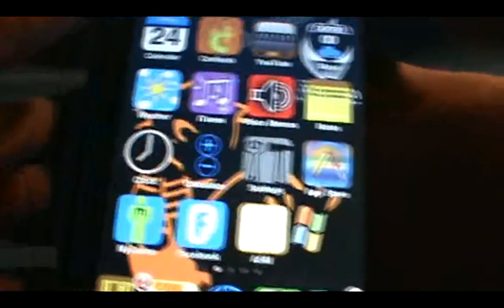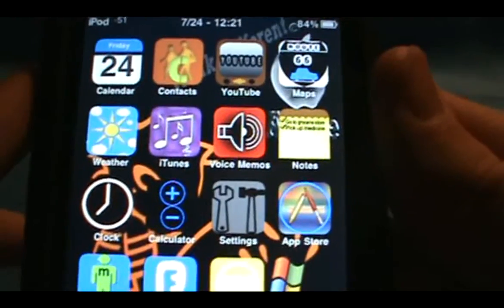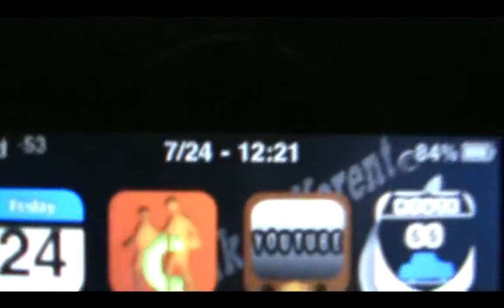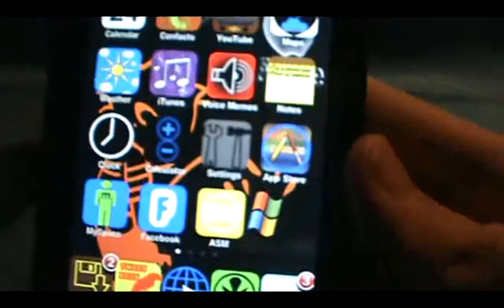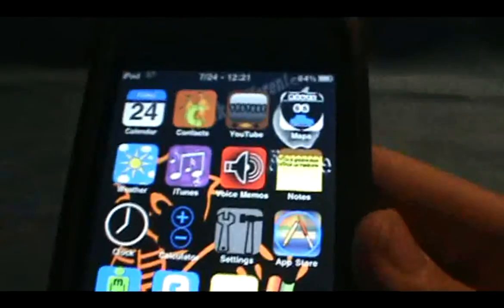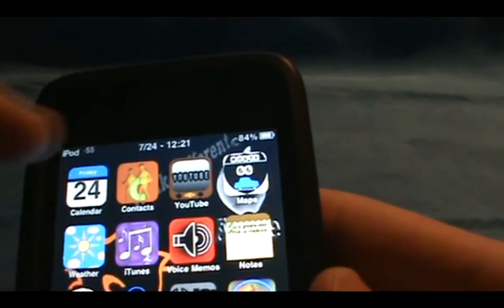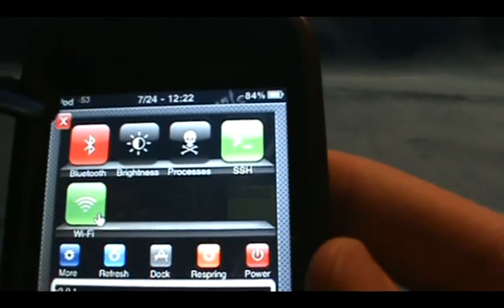What's up guys, Caleb here and today I'm just going to be showing you a little mod for your iPod, but your iPod doesn't need to be jailbroken for this. It is how to get the date up here by your clock and it's very simple. But one main thing you need is SBSettings — it just brings a little drop menu down.